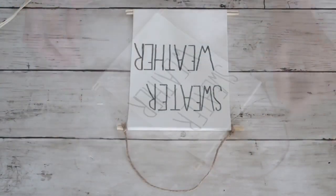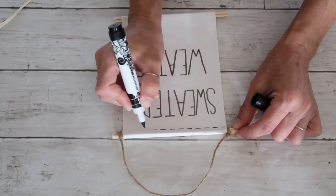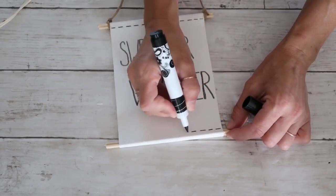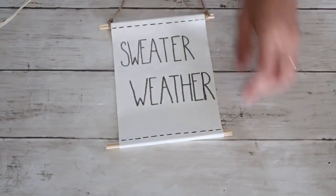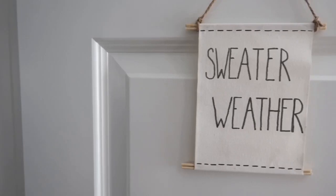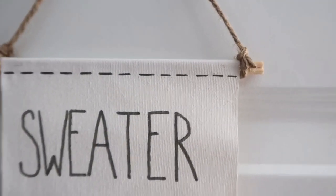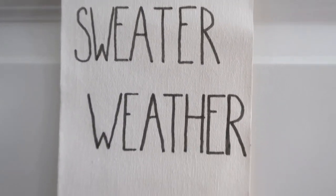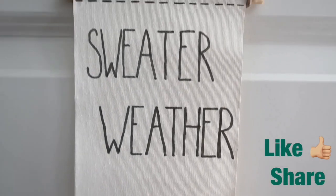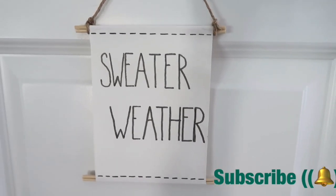I thought it was too plain, so I decided to use the same marker and add little lines on the top and bottom because it reminded me of knitted stitches on a sweater — so it fits perfectly. That is it for this sign, again very easy, super inexpensive, and very versatile. I hope you guys liked it! Let me know which of the three was your favorite, and if you liked it give me a thumbs up, share this video, and subscribe. Thank you so much for watching — I'll see you in my next video, bye!